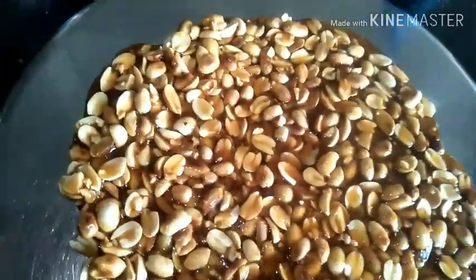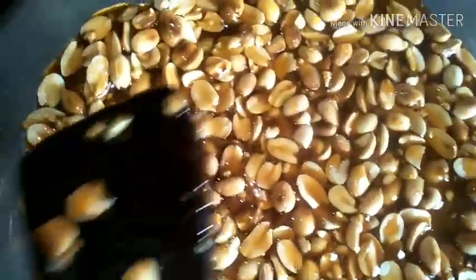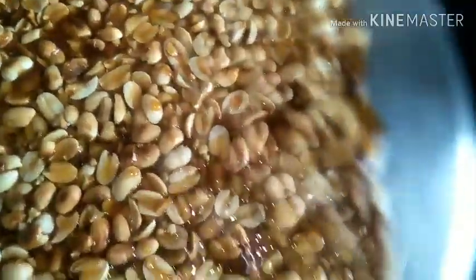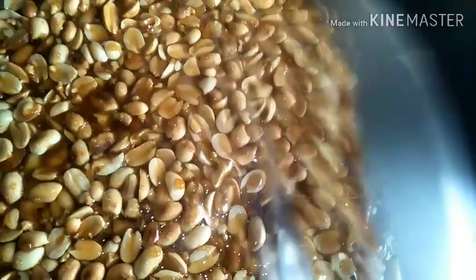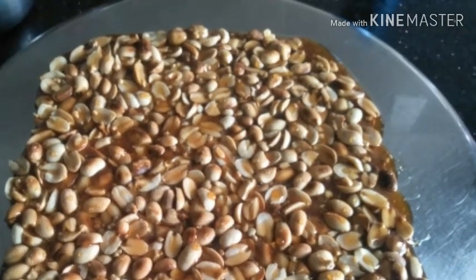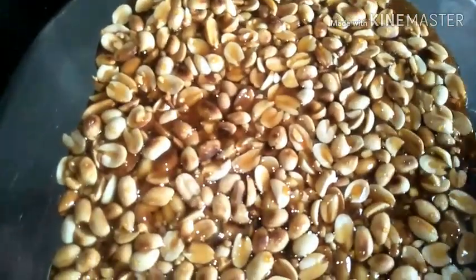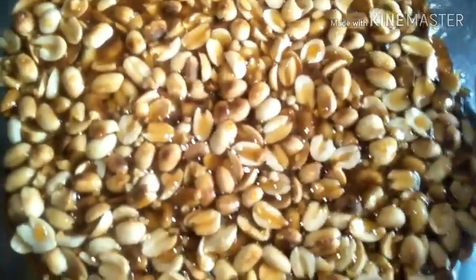That's it, we are done. Arrange this quickly, then place a foil or butter paper on the chikki and with a rolling pin, roll to even out the chikki layer. Then you need to use a knife to make a square shape so that when you cut it, the shape comes out nicely. Once rolled, remove the paper and with a knife cut horizontally or vertically.